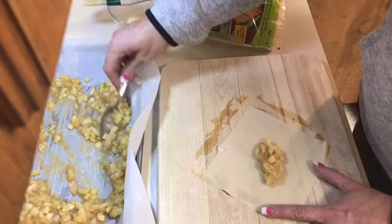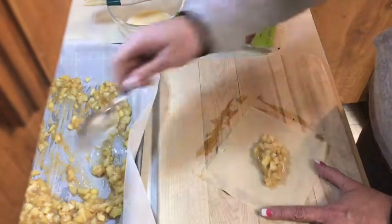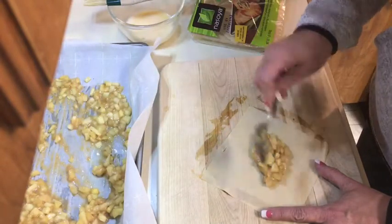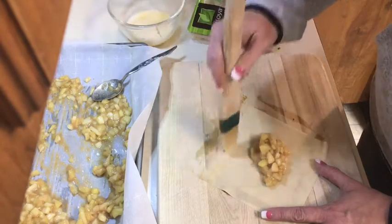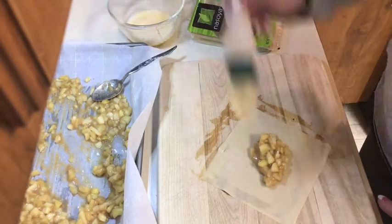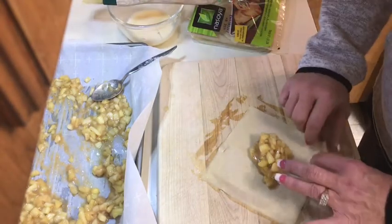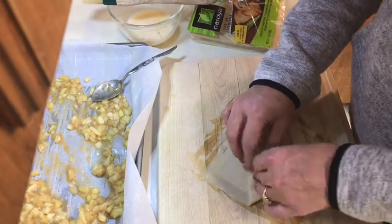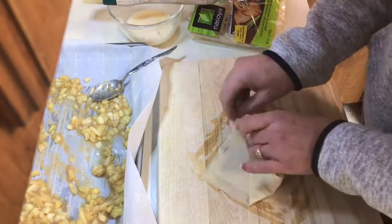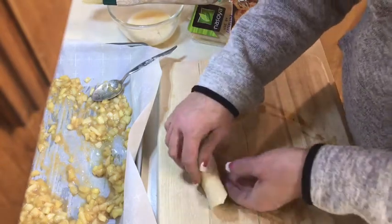I don't know if these will be like McDonald's fried pies — I haven't had one in years, but I remember liking them when I was younger with that glazed cinnamon sugar outside. I really want to make fried apple pies with a pie crust and that glaze someday, but I have to practice first.